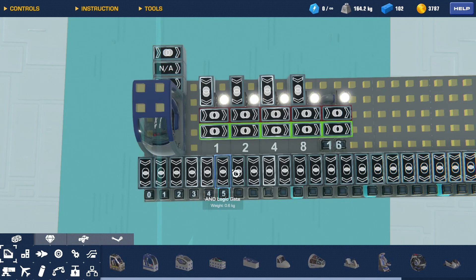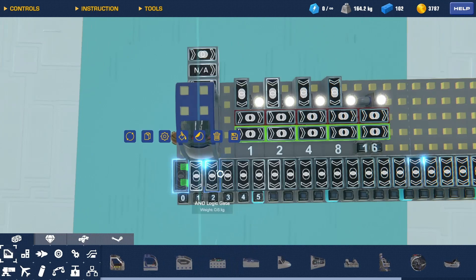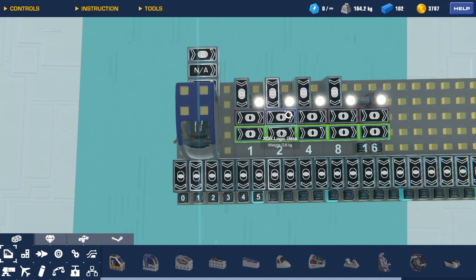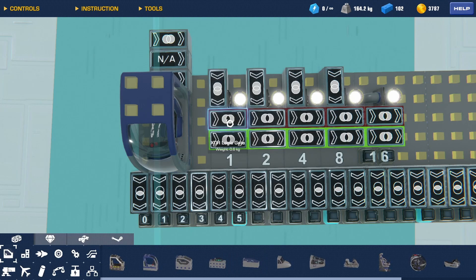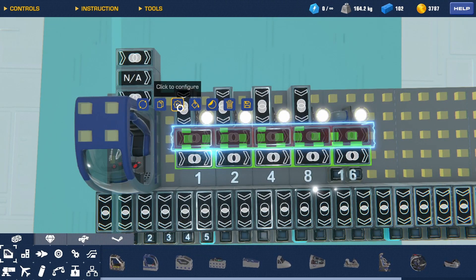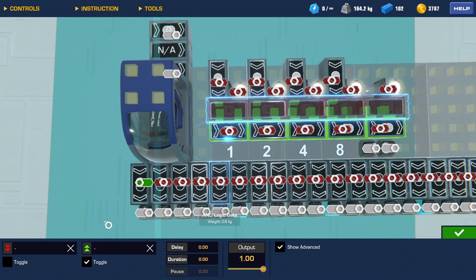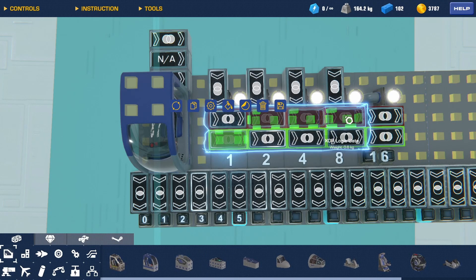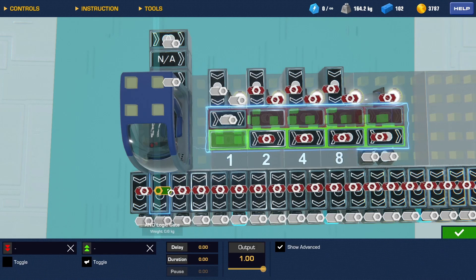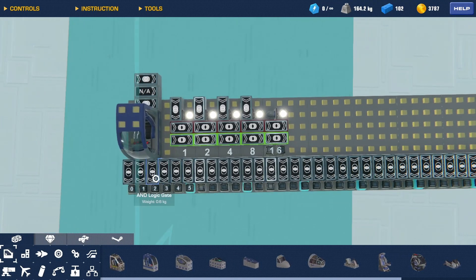The decoder works like this: each AND gate goes to the headlight that corresponds to it, and the inputs going into the AND gate are the combinations of on and off states from the counter bits. For example, for zero we need all the gates in the OFF state, which is the red one. For the next one, we need the first bit in the ON state and the rest in the OFF state, and so on — it's a tedious process but once you do it, it works perfectly fine.